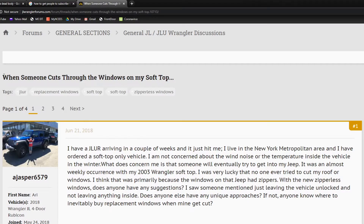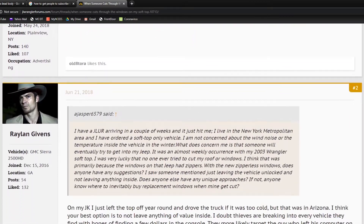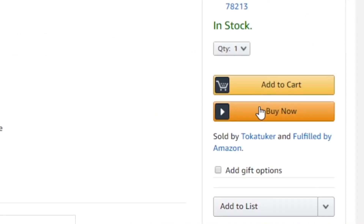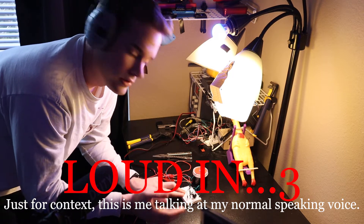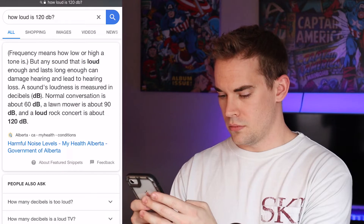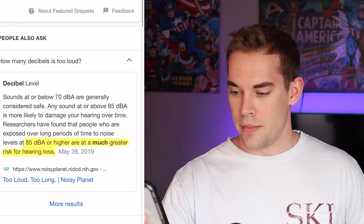I'm going to make this device and then put it out there on Jeep forums or anywhere else where there are cars with soft tops, so we can try to solve the problem of people getting away with cutting open our windows and stealing our stuff. I searched on Amazon to find an extremely loud 12-volt siren, and this is what I came up with. The specs say it can output 120 decibels — that's pretty loud. Researchers have found that 85 decibels or higher creates a much greater risk of hearing loss. So these thieves might go deaf.